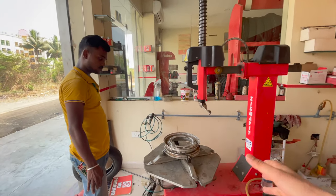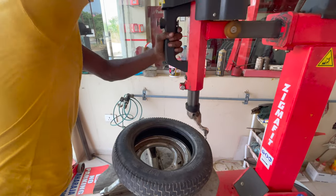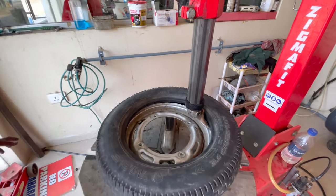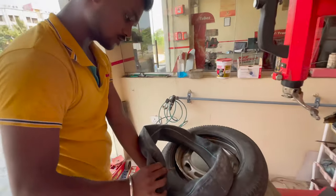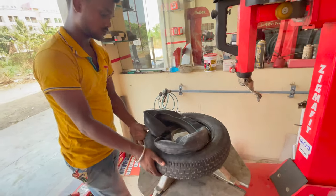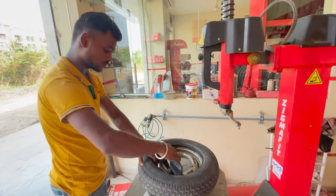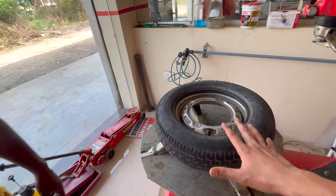Now we will go back to fitting and how to do the tire fitment. We have put it on the tire, and you can see here the down end fit. Now I will tell you how to put the tube again. Press it down and put the tube on top. We need to inflate it to make space and then put it on top.